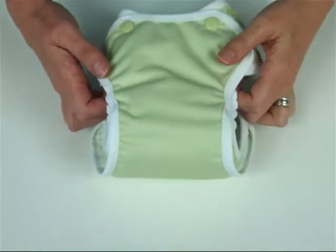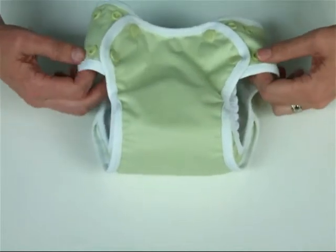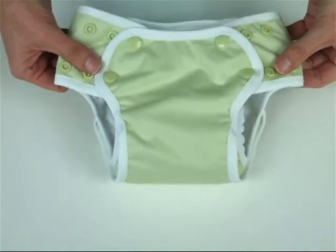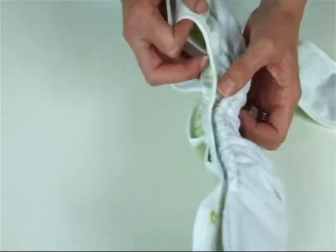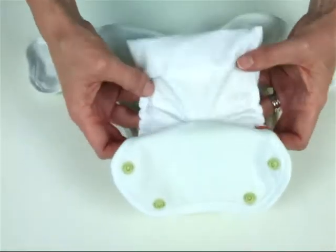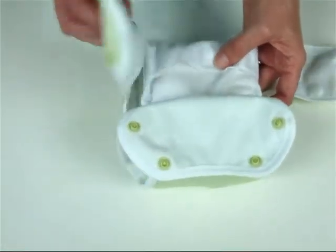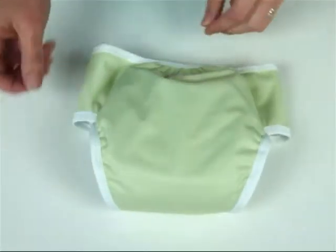Hi, I'm Liz from Hatchlings Cloth Nappies and we're here to have a look at the inner workings of the Hatchlings Cloth Nappies Snap-in One. The Snap-in One is a two-part system with a waterproof wrap and a snap-in absorbent insert. The value in the two-part system is that you don't have to change the wrap at each change, just the absorbent insert, so you won't need as many wraps as you would with an all-in-one system.